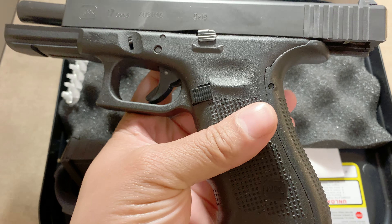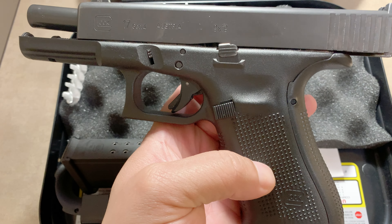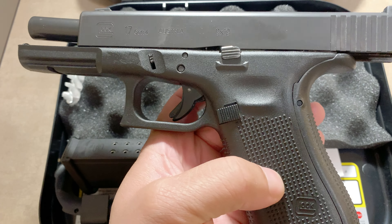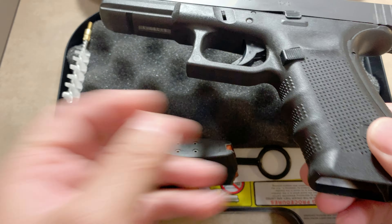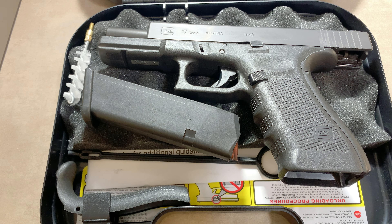Basically from this point on I'm just going to get in some new springs. If anybody has any suggestions to help out Project Sleeper Glock, go ahead and leave me a comment, and I'll see you on the next video.